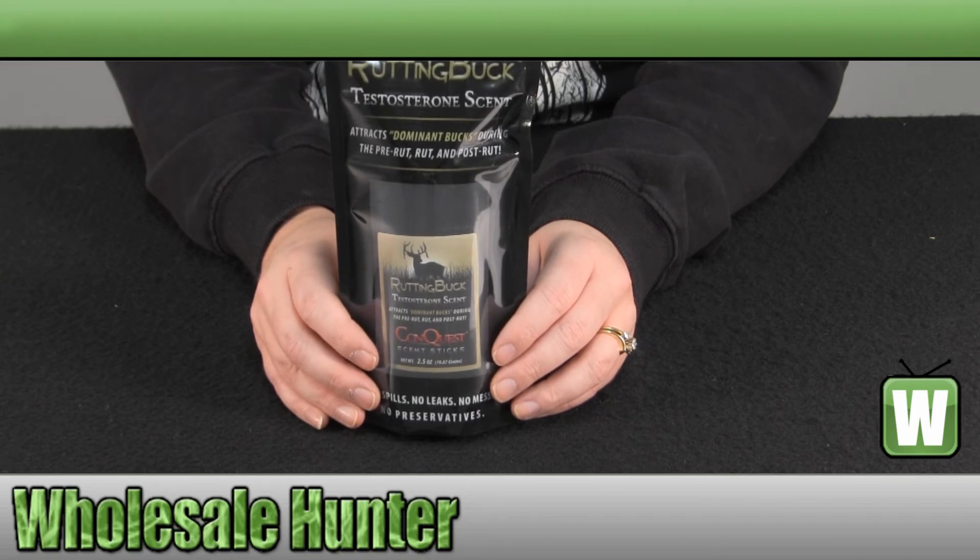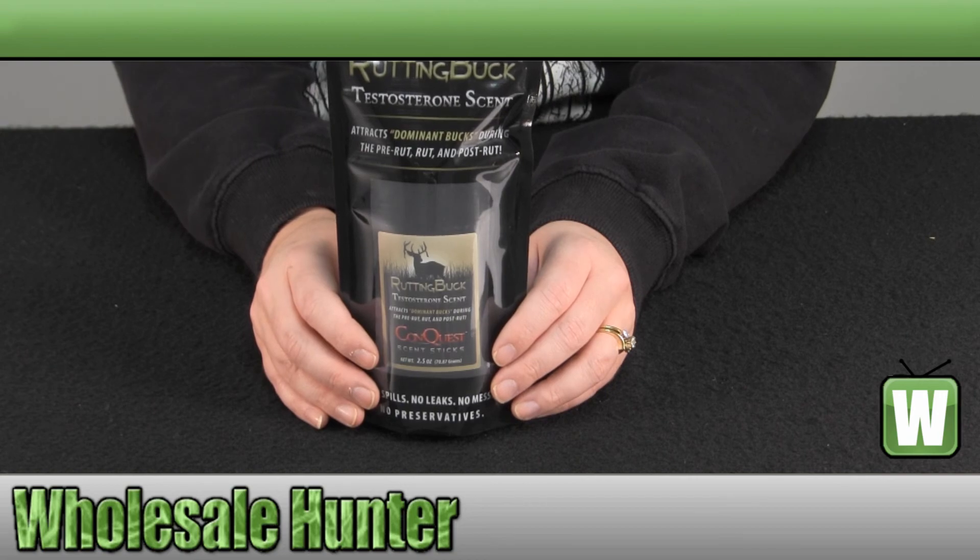Again, this has been the unboxing video for the Rutting Buck Scent Stick made by Compost Scents, manufacturer number 1249.